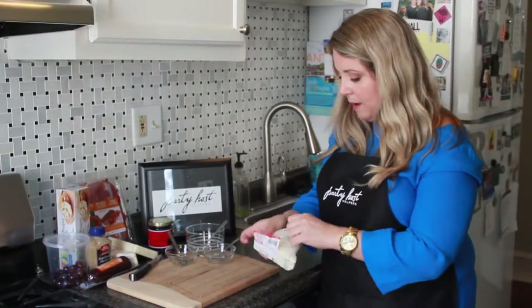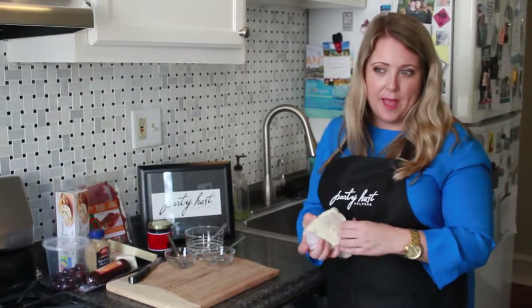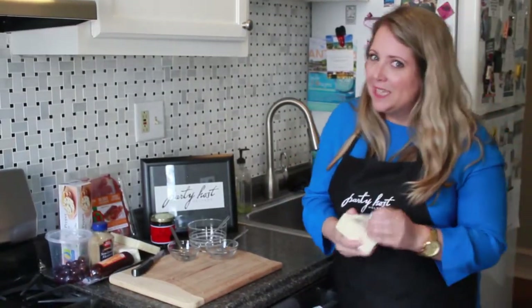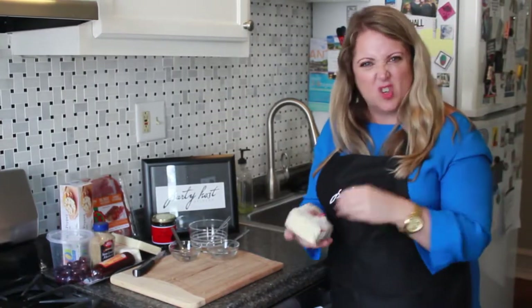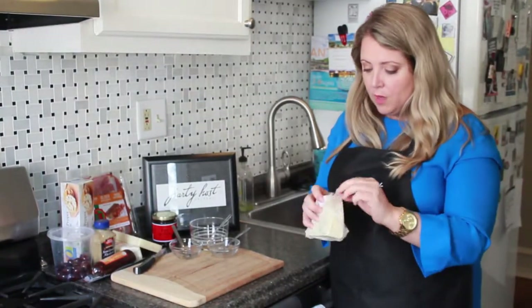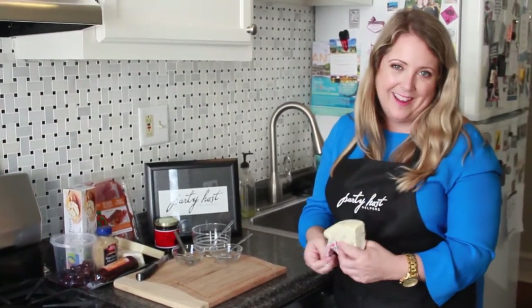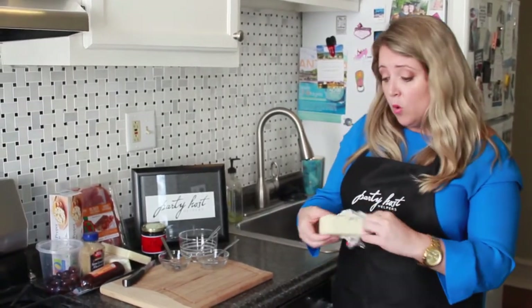I'll wrap this. Here's the thing: it looks so nice on a board if you don't cut them ahead of time, and it also keeps them fresher. How many times have you cut small slices of cheese and then your guests are two hours late? By the time people get their hands on it, it gets kind of dry from sitting out. That's another reason why you should hire a party host helper — a lot of our clients say they love that they didn't waste food because the party host helper is there to wrap it up halfway through the night or replenish it.